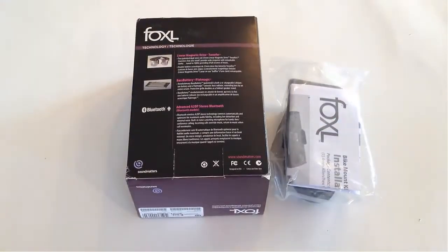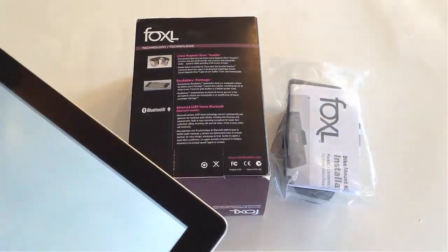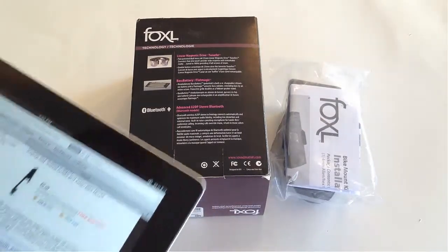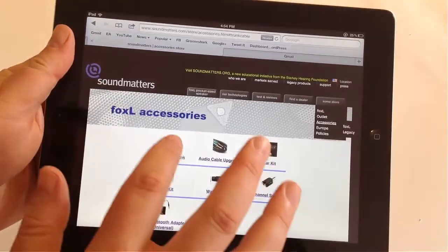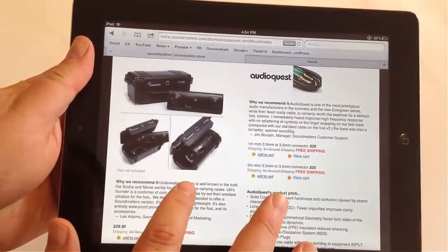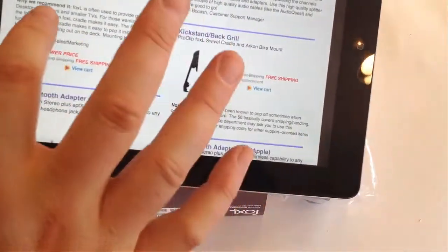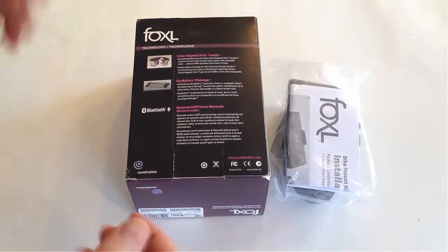It comes with a bike mount and a few other toys you can find if you go to their website at soundmatters.com. They've got a few different toys on the website: a mini travel trunk, the bike mount, the car mount, and some other different wall brackets if you want to mount this to the wall.